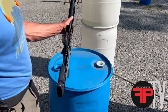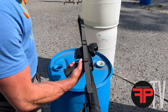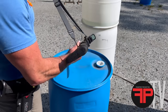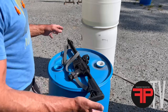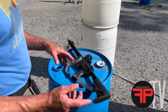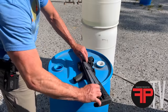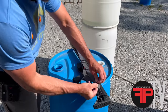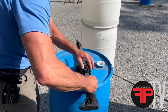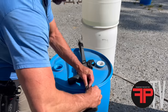Here's the sling in vehicle storage mode using the integrated sling management system — you can see it's pretty tight to the rifle. To get it out of that mode into shooting mode, just grab part of the sling, pull it out, and it comes undone. Setting it up into vehicle storage mode takes a little time but less than 30 seconds — faster than rubber bands or S-rolling — and there's no extra stuff on your gun.